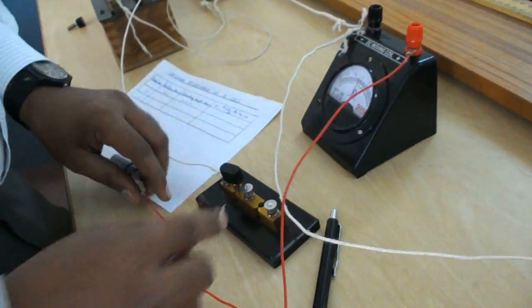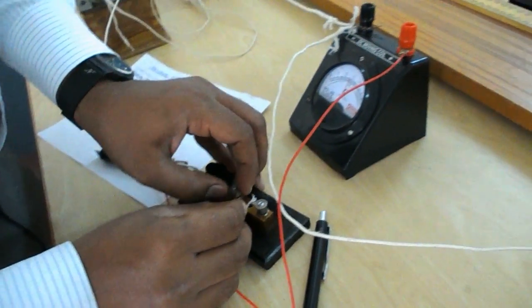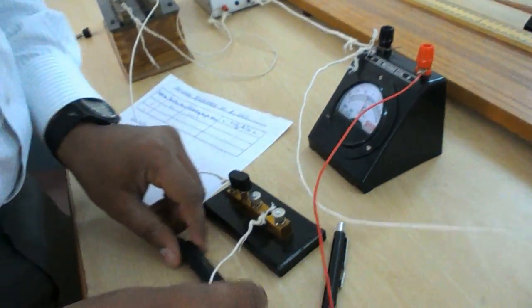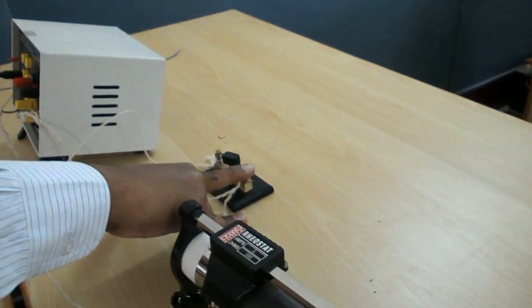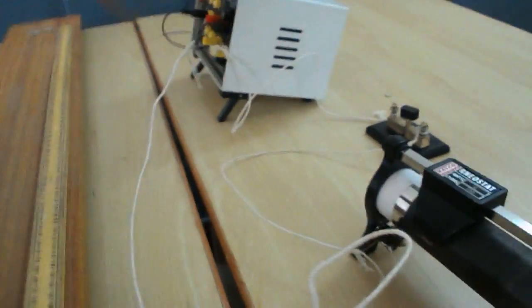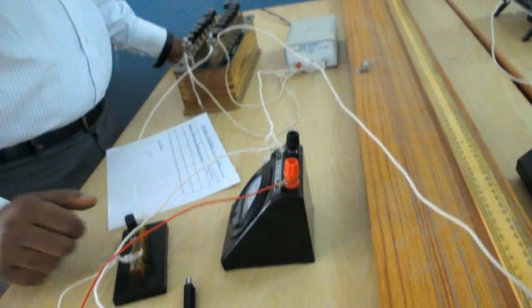The other end of the resistance box goes to the negative terminal of the galvanometer. Potentiometer terminal B goes to the rheostat positive. Rheostat negative goes to the first terminal of the plug key. The other end of the plug key goes to the battery negative. This completes the circuit for internal resistance of a cell using a potentiometer.